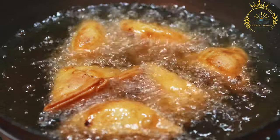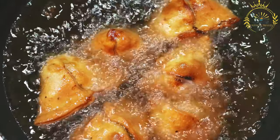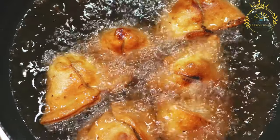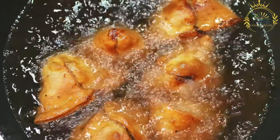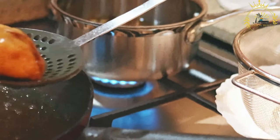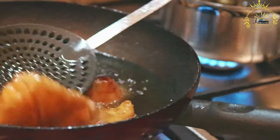Assembly: the dough is divided into small balls, and each ball is rolled out into a thin circle. A portion of the filling is placed in the center of the dough circle, and the edges are folded and pinched to seal the samosa into its characteristic triangular or cone shape. The assembled samosas are then deep-fried in hot oil until they become golden brown and crispy. Once fried, the samosas are removed from the oil and placed on paper towels to drain any excess oil.